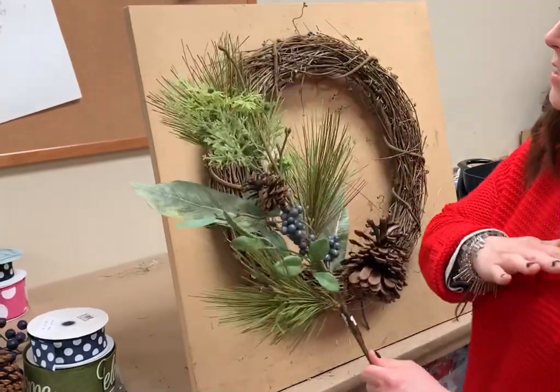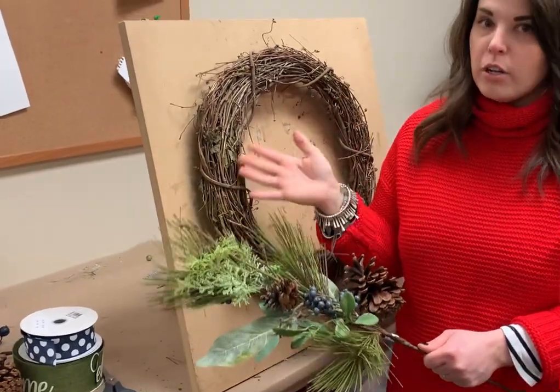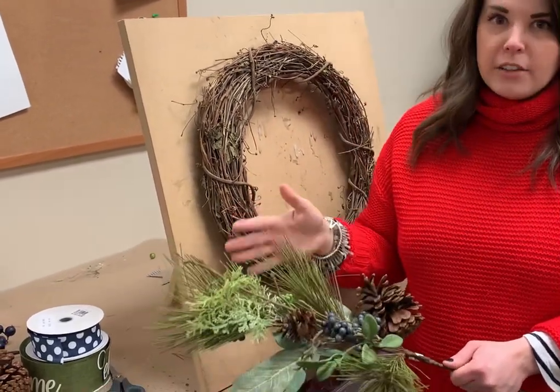So I'm going to make this the same way I've made the first other four. If you've watched that, I'm going to go pretty quickly. You can always go back and watch wreath number one or two where it's slowed down, but since you guys like that style so much, I'm going to make it exactly like the first few.